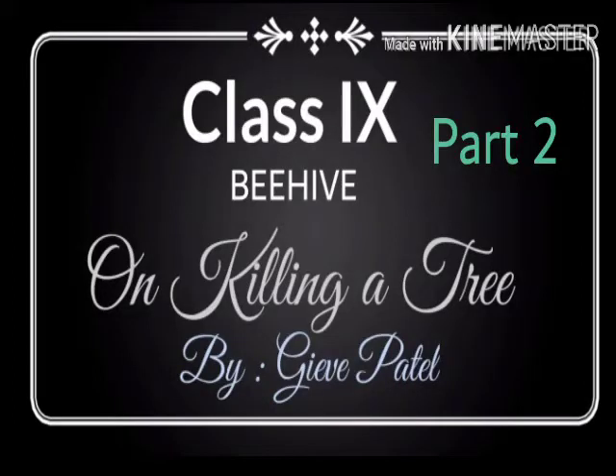Hello students. In the previous video I had discussed and explained half of the poem, and the rest of the poem I will explain in this video.